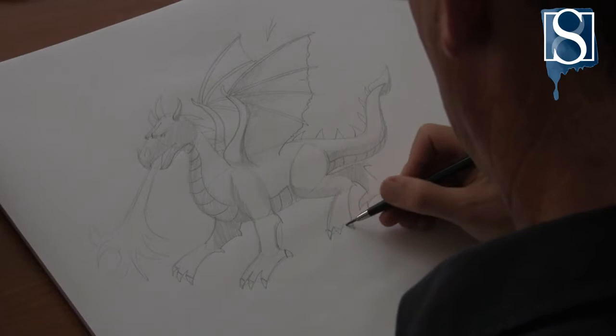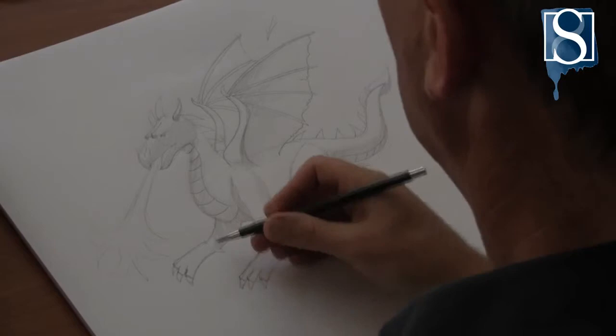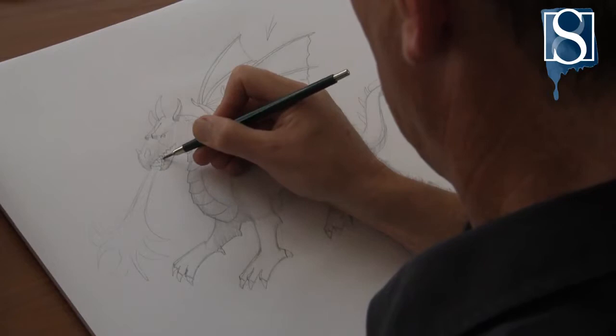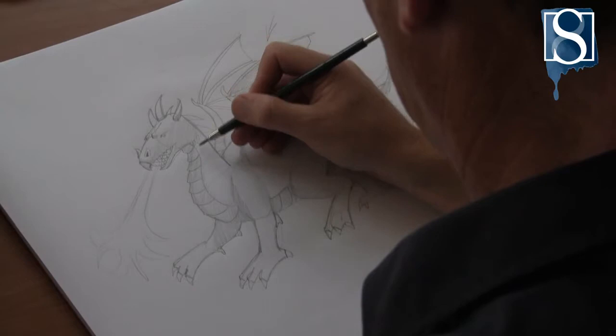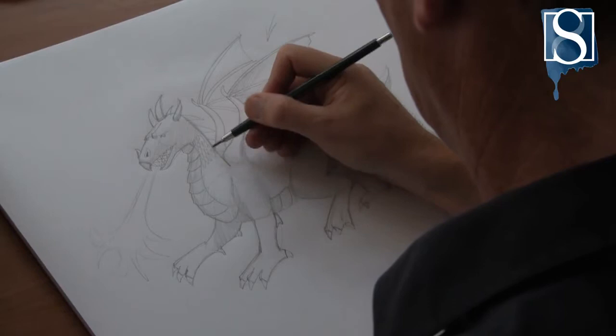Now add some definition and details. At this stage you may want to add some scales. To achieve this look quickly, use a zigzag pattern.